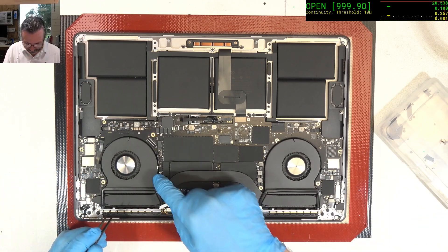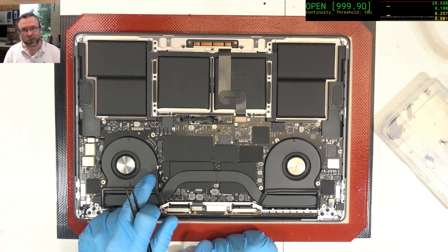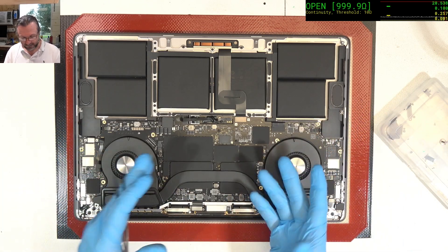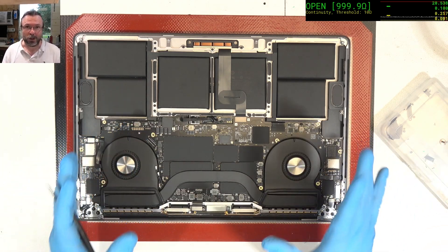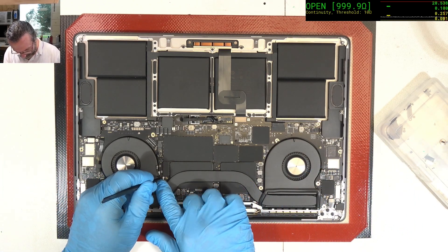One thing I almost forgot — I like to put the Wi-Fi connectors on before I do any powering up. Mostly because they've got a metallic end on the fly leads, so they could easily, when you're moving the machine around, touch something they're not supposed to. There's a bunch of test points there. Bad luck is something that will come hunting you if you leave these things floating like that.